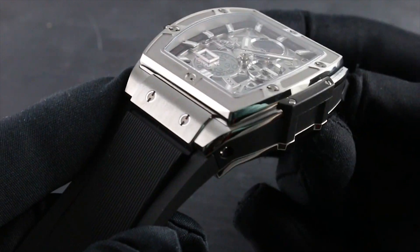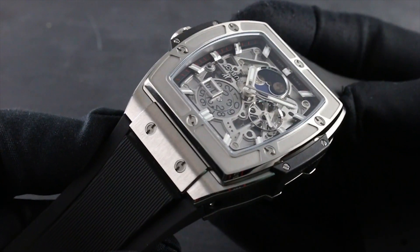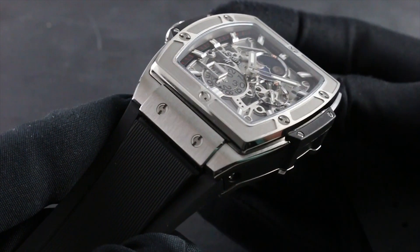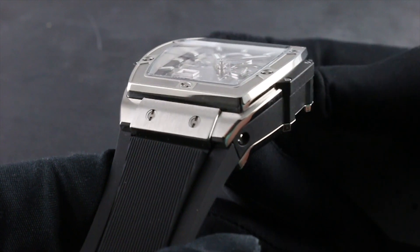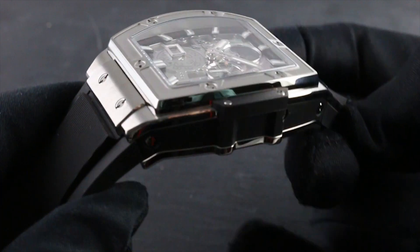As the strap gives way to the case, you can see the Hublot titanium H-pattern bolts inset on the flanks as well as the bezel. Also note the nuance of the finish, as the titanium — exceptionally light on the wrist — is also attractive via the brushed and polished contrasts along the lug tops and the case band.